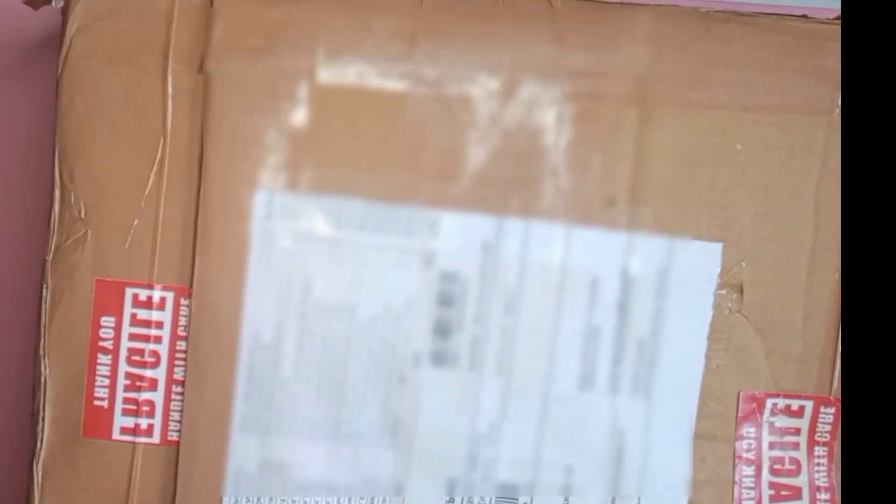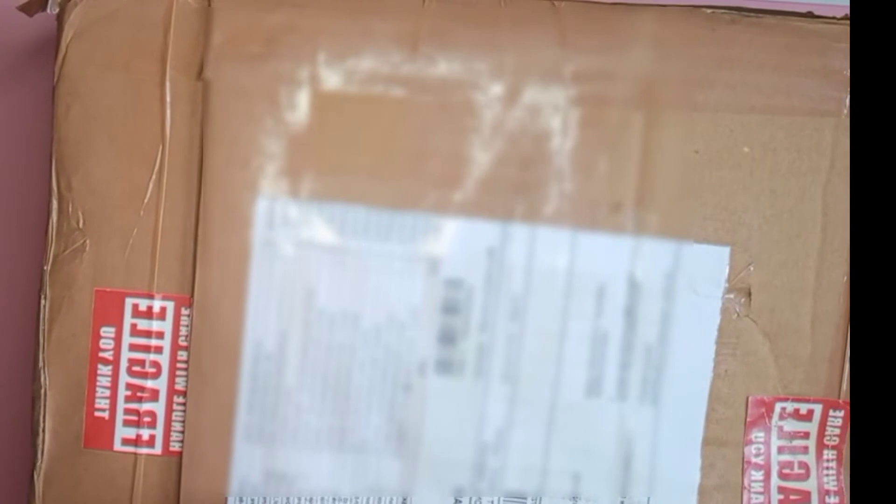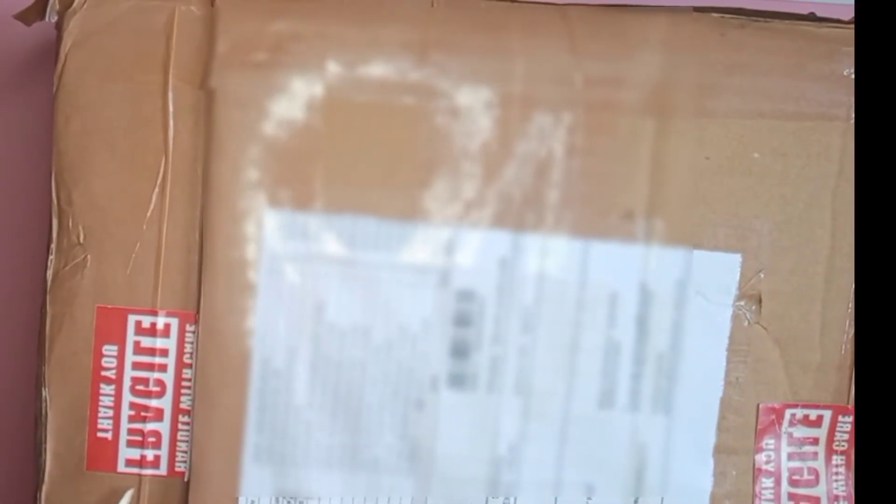Hello everybody, welcome back to my channel. In today's video we're going to do a quick unboxing. I ordered from Craft Store of India, which came straight from Bangalore. If you have seen my previous video, I have actually ordered a few items before as well and I'm quite satisfied with the quality of the products they sent.